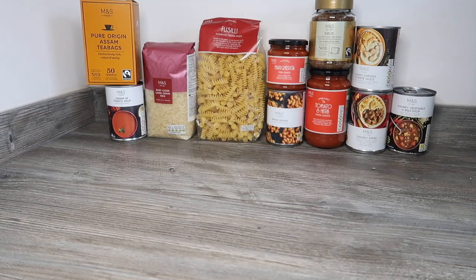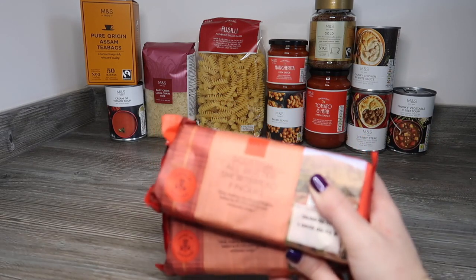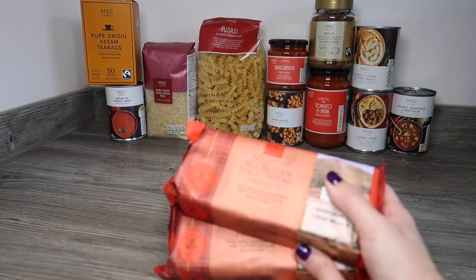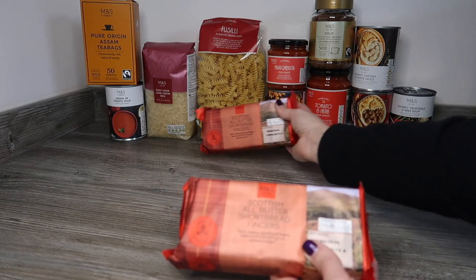We should have some Scottish All Butter Shortbread Fingers, and we've actually ended up with two lots of these. We should have received All Butter Homebake Style Shortbread Squares but instead we've got two packets of All Butter Shortbread Fingers.